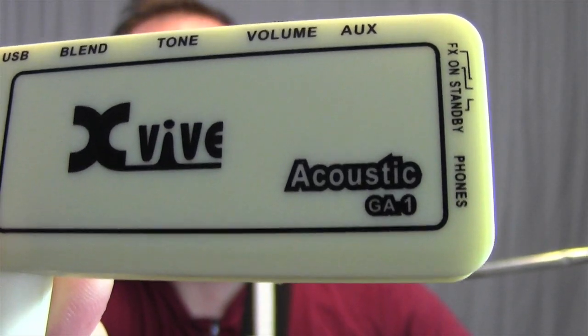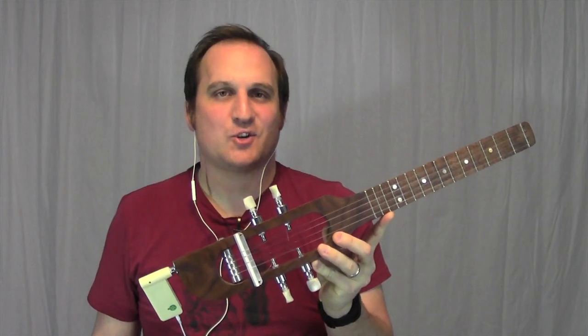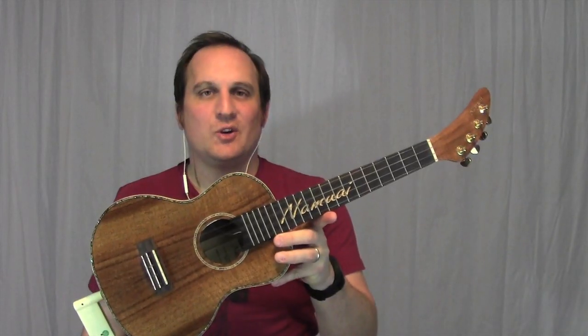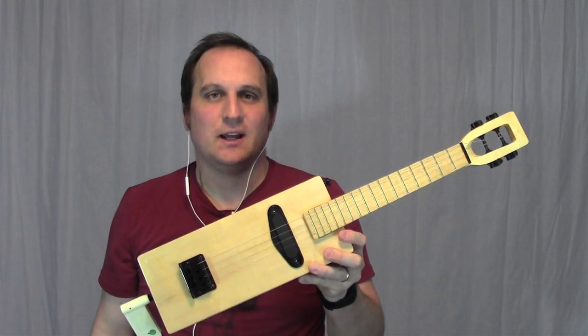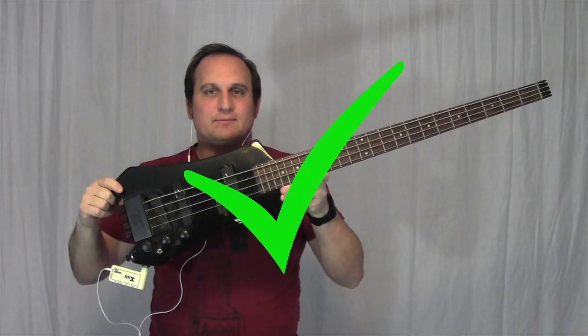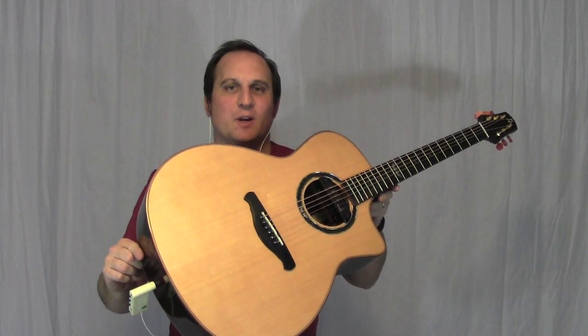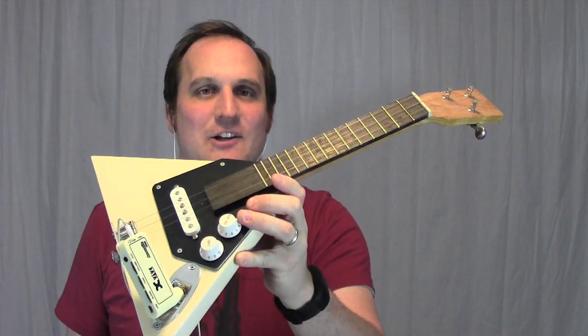The name on the unit says acoustic but it can be used for all sorts of instruments. It works on a handmade travel ukulele, an acoustic ukulele with an active preamp, a solid body electric ukulele, a bass ukulele, an electric bass, an acoustic guitar with an active preamp, an electric guitar, and even an electric balalaika.